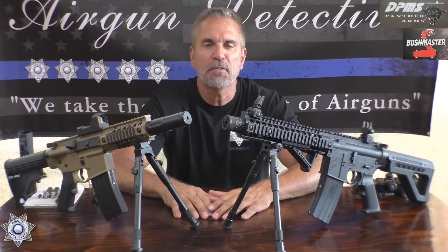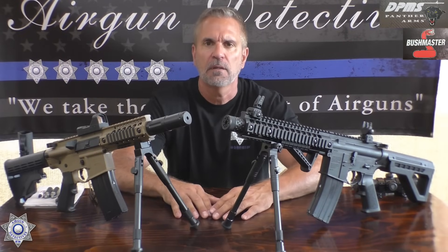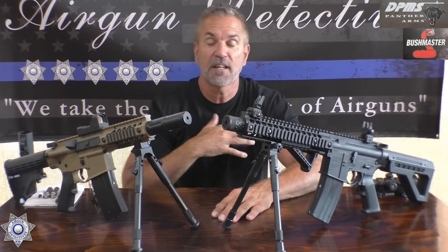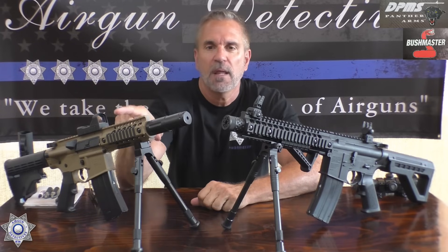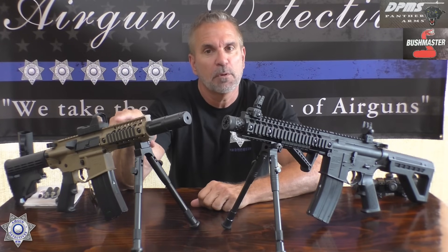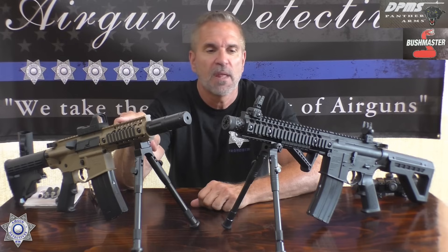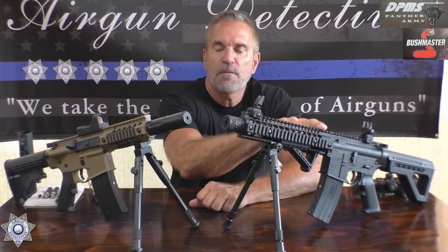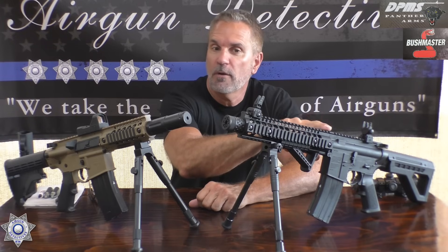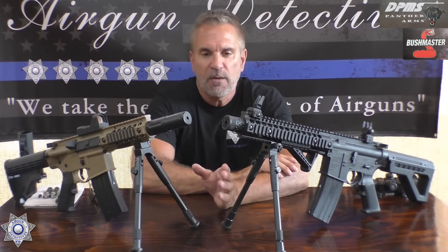Welcome to another episode of Airgun Detectives. It's good to be back to full size again, that's for sure. Today we're going to take the mystery out of the Bushmaster MPW — multi-purpose weapon — and the DPMS M4SBR, short barreled rifle.